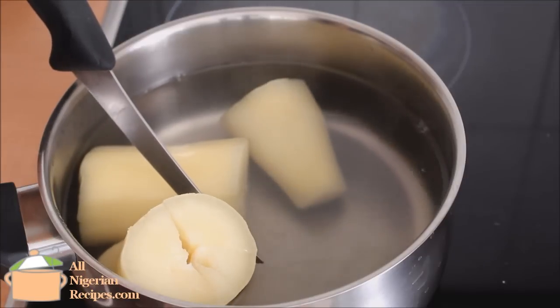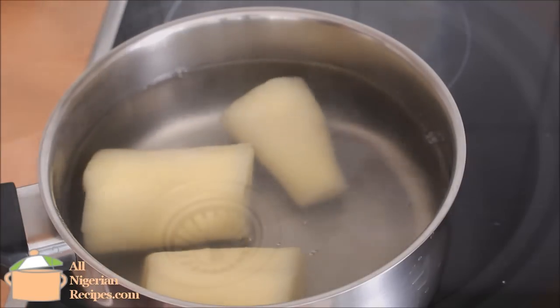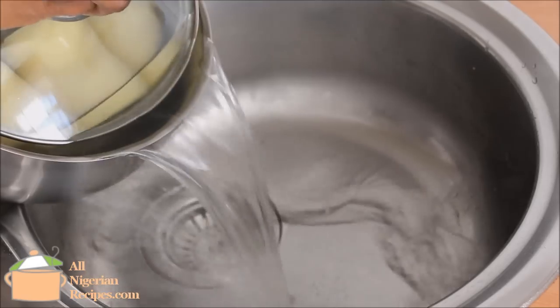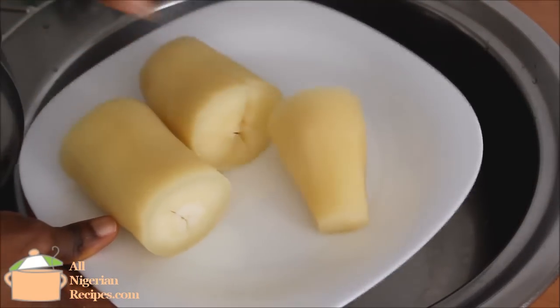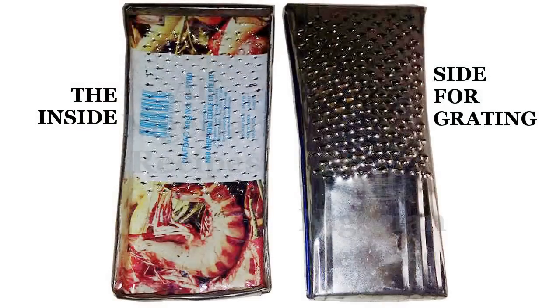That gap there is a sign that it's cooked well enough for abacha. Then I take it off the water and put it in a plate to cool down completely. While we're waiting for it to cool down, let me show you an important utensil you need for this.